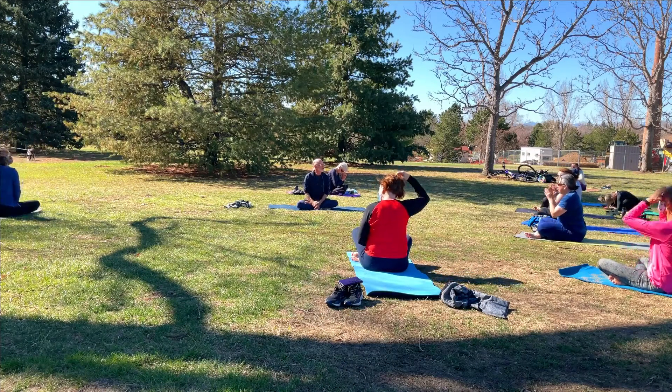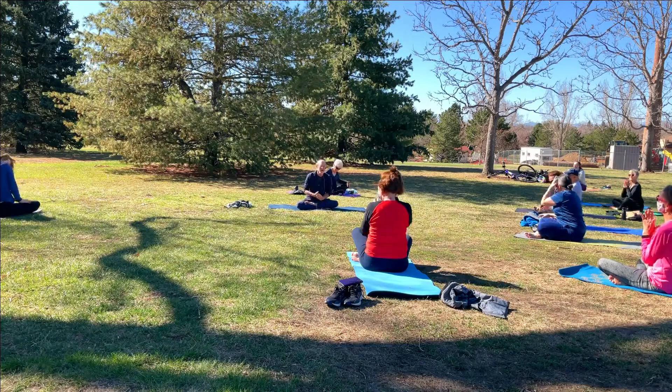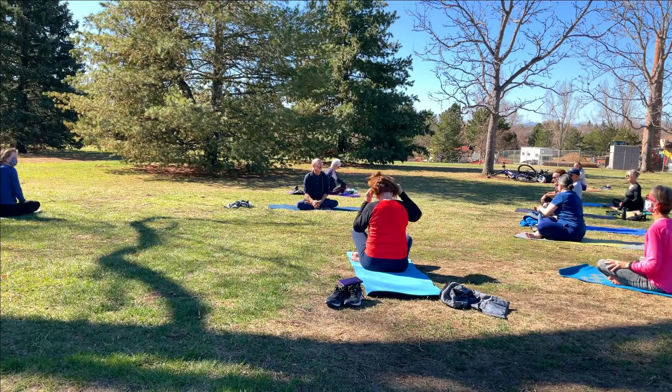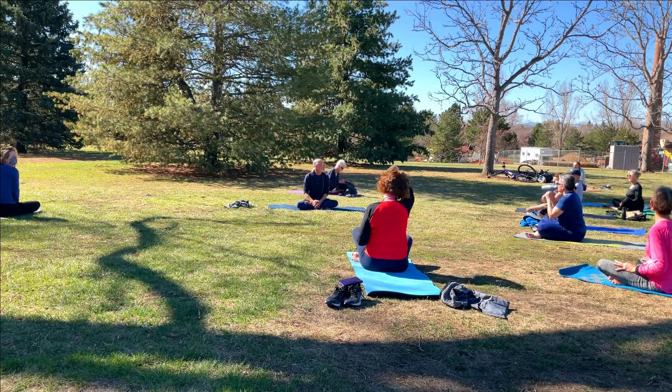Thank you all so much for joining us for our inaugural version of the Denver Yoga Club outdoors. Thank you. It's really great, great to see you all. Everybody take care and stay safe. Bye-bye.